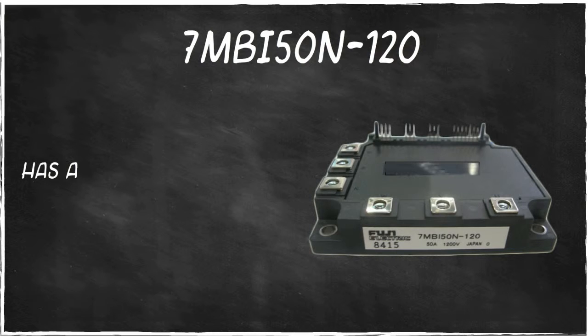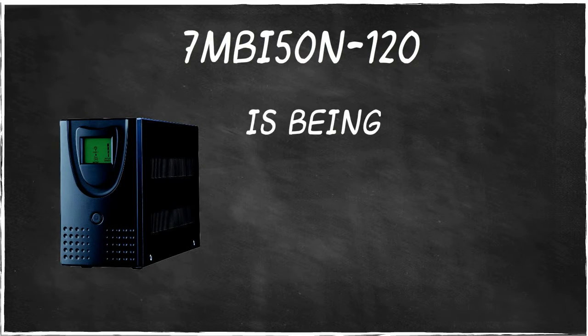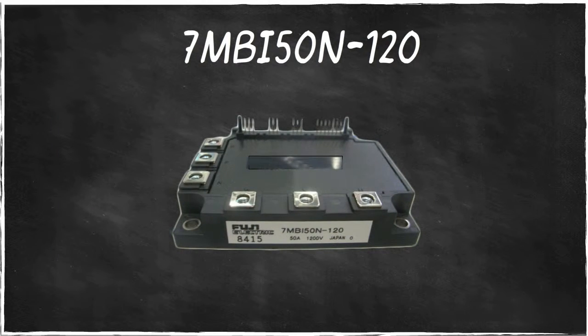7MBI50N120 has a unique ability to sustain optimum functionality, despite being used for a long period of time. Whether the UPS is being used by complex electrical machines or light appliances, 7MBI50N120 is still the best choice.